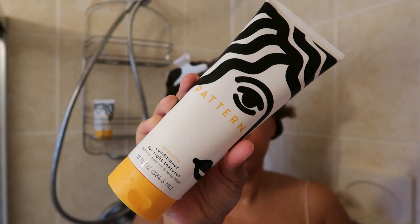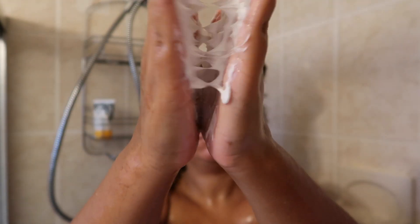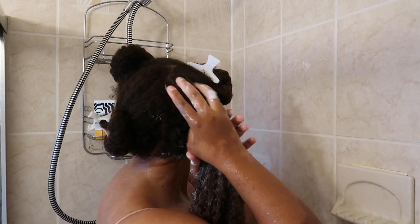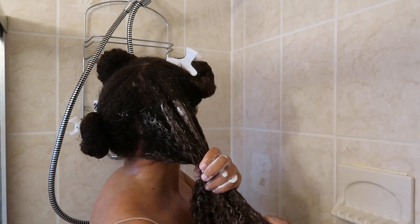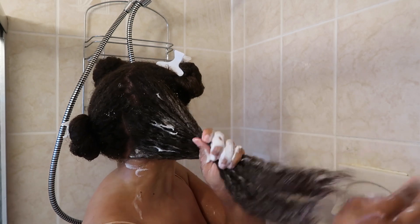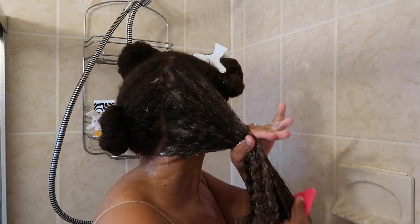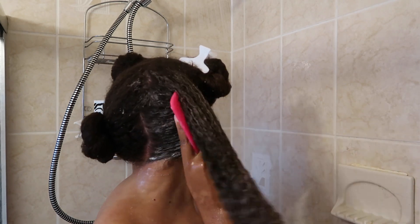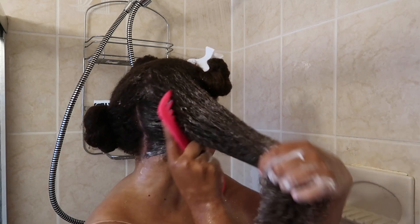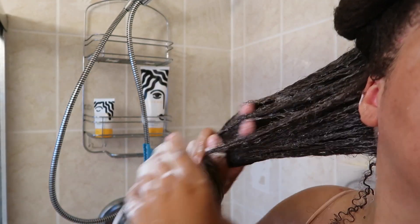Now it's time for the conditioner. I'm using the Pattern Beauty Intensive Conditioner for tight textures, which claims extreme moisture and restoration — and that is what got me, because when I focus on moisture I really want that extreme moisture. I want my curls to feel love, to have that TLC with moisture retention. I want it to melt into my hair, get my curls popping and clumping together. I was thinking it would be along the lines of a deep conditioner, but it wasn't for me. I always comb the conditioner in my hair to get it really penetrating, but it seemed like it was skipping over some of my hair, and I could see some sections weren't getting that treatment.